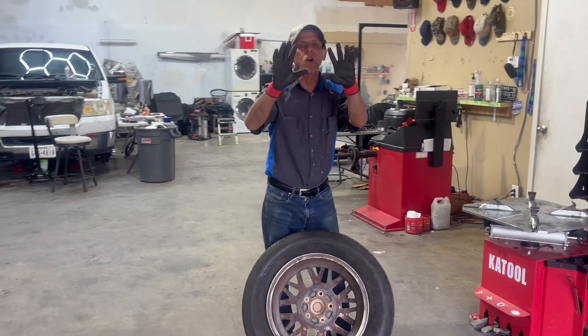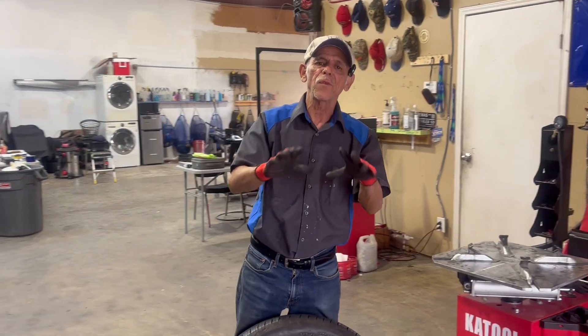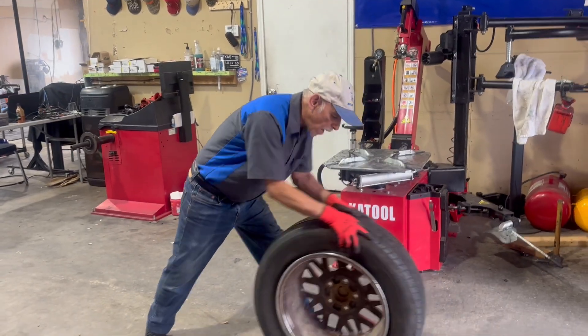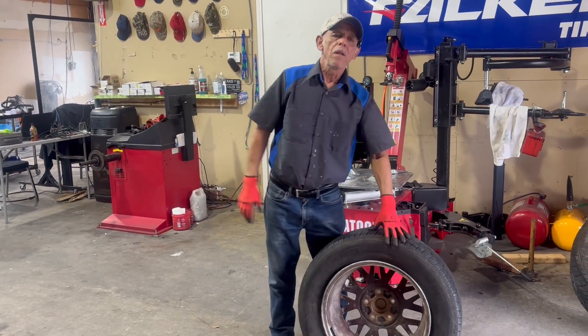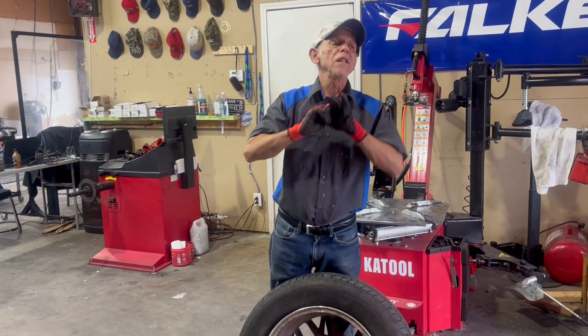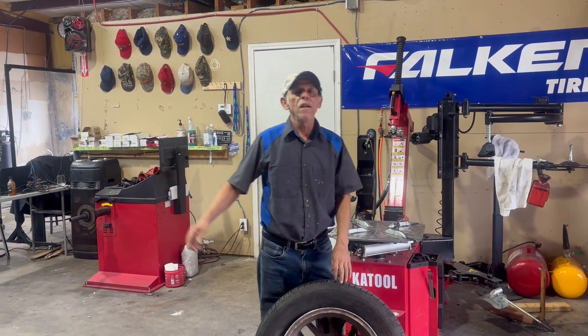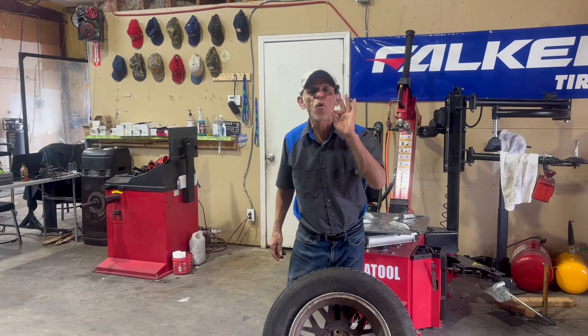I want to quickly talk about my gloves. These gloves I've been wearing for a long time — I love them. You can grip the tire, they can get wet, and your hands are not going to get wet. They come in a pack of 12 pairs. I use 11 pairs, then I put them away, wash them, and reuse them. They usually last me about three to four months.